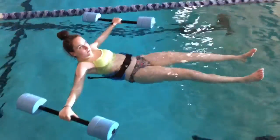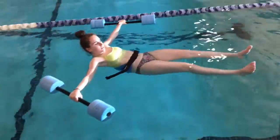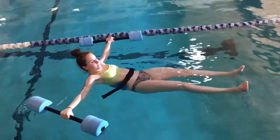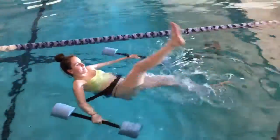We have Emma today for the flexibility coordination day. Her exercise in the water is she's going to raise a leg and circle it to the outside. Go for it. Up, circle.